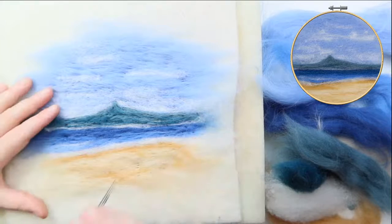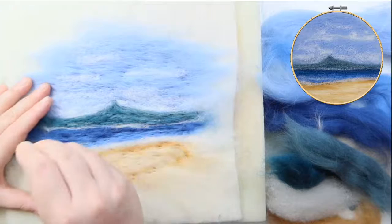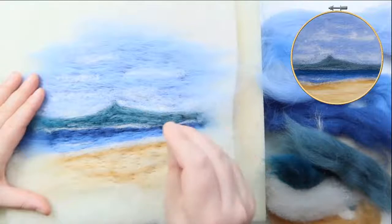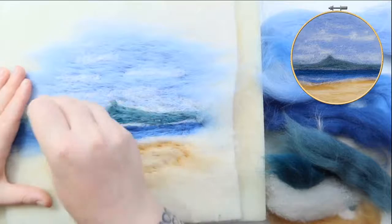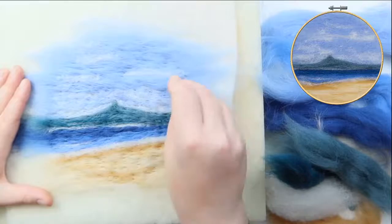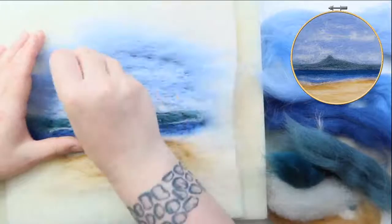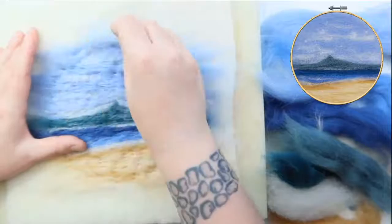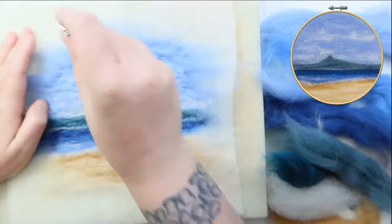It's a really good idea — as you're going along and you're fairly happy with the design — to hold it up, look at it from a distance, look at it upside down, take a photograph and look at the photograph, give yourself a fresh perspective. And it's also a good idea to not frame it yet tonight — come back tomorrow or in a couple of days, look at it again, decide if there's anything you want to change. Sometimes sleeping on it will give you a nice fresh perspective.